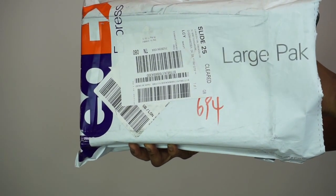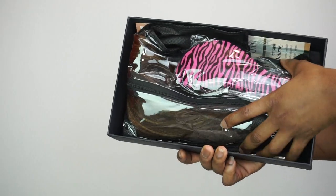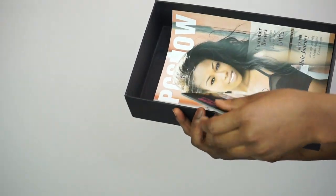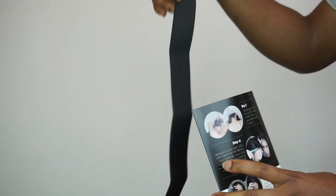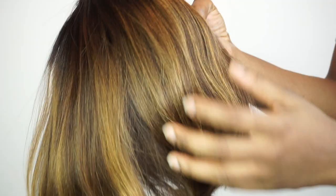So the wig I'm using today is from RPG Show Hair Company. This is actually the first time I'm trying this color when it comes to wigs — I decided to try something different and I absolutely love it. I so love the wig, it's just so beautiful and so convenient; if I want to go out I'll just put it on my head and off I go. And this wig is top quality, as you guys can see.